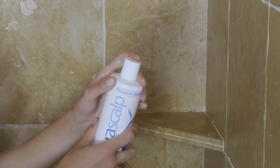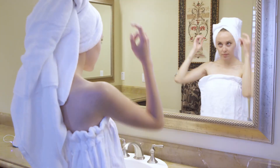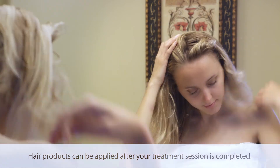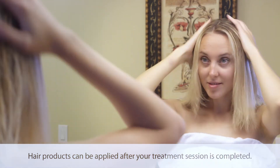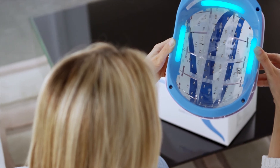Clean your scalp with a medicated shampoo. Towel dry your hair and comb it to expose thinning areas. Do not apply any hair styling products or hair loss topicals such as Minoxidil prior to treatment. If needed, place the velcro stickers and foam pads inside the helmet.